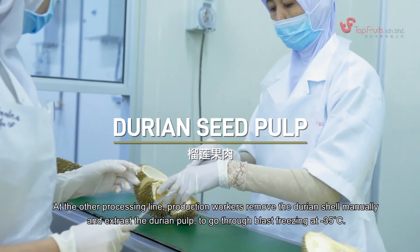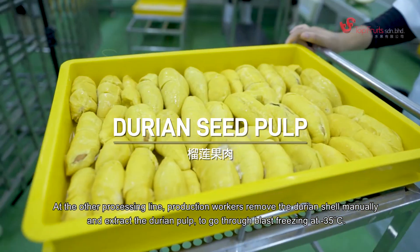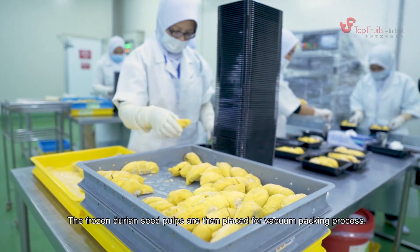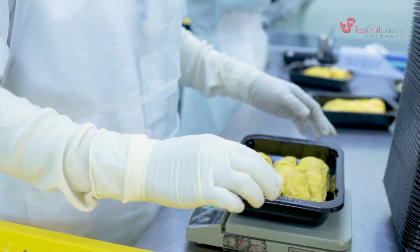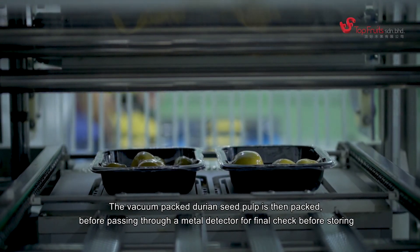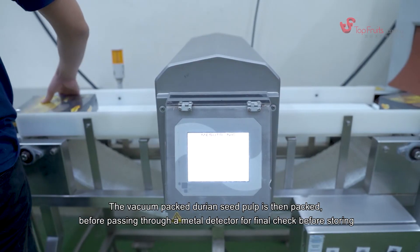At the other processing line, production workers manually remove the durian shell and extract the durian pulp, which then goes through blast freezing at negative 35 degrees Celsius. The frozen durian seed pulps are then placed for vacuum packing. The vacuum packed durian seed pulp is packed and passed through a metal detector for a final check before storing.